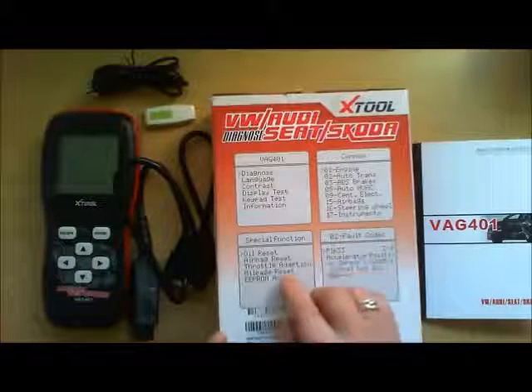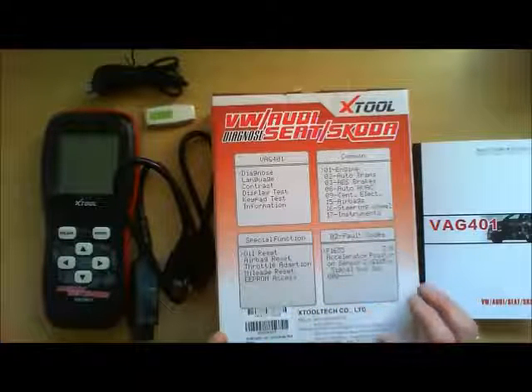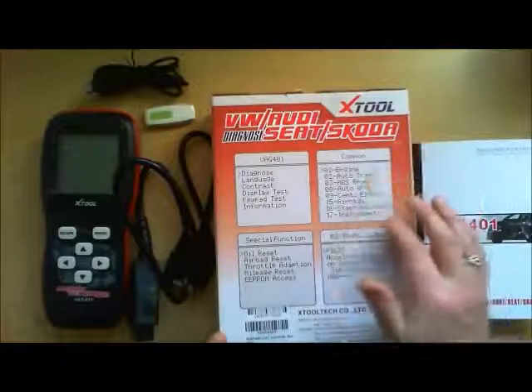Oil Reset, Airbag Reset, Throttle Adaption, Mileage Reset, Accelerator Position, ABS Brakes, Engine, Instruments, Steering Wheel.